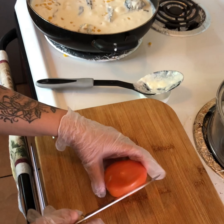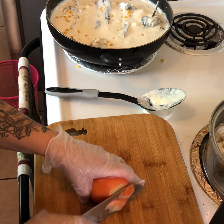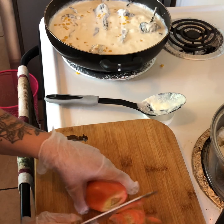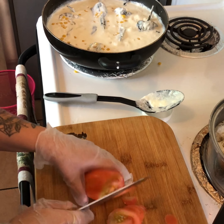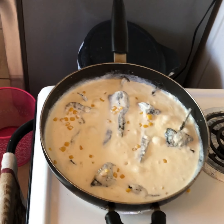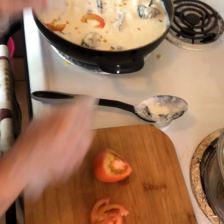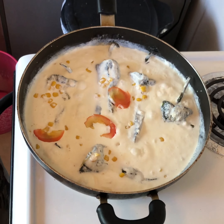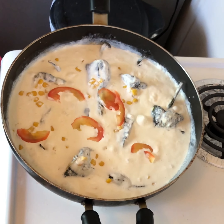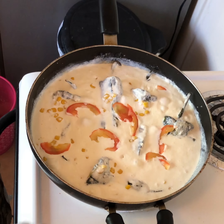While it's still boiling, go ahead and thinly slice a tomato and add it in there and mix it in.